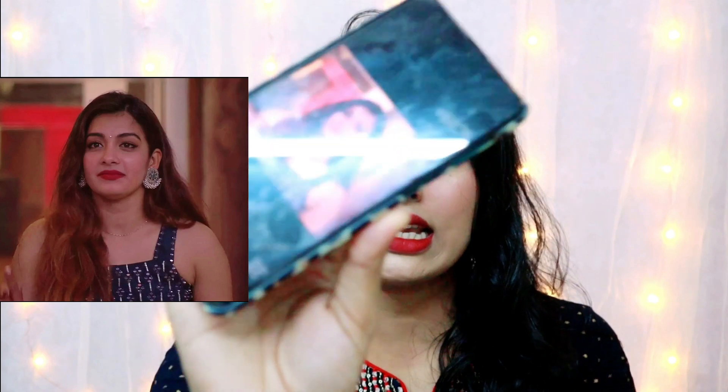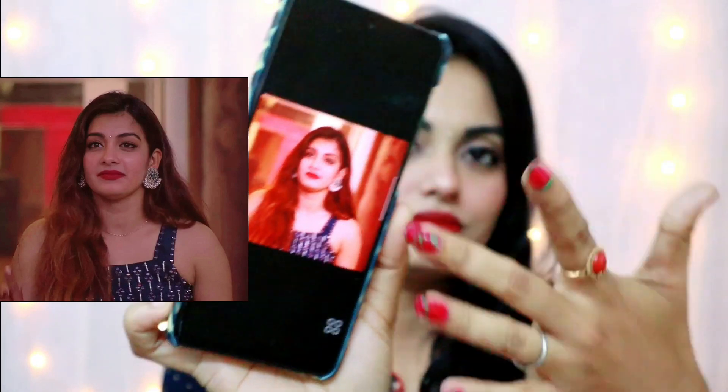I am going to do this video again. I am going to choose a photo of my reference and put my screen on the camera.